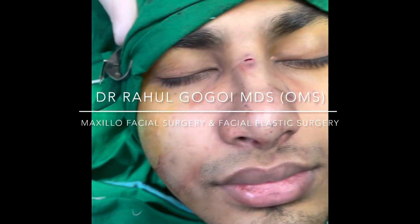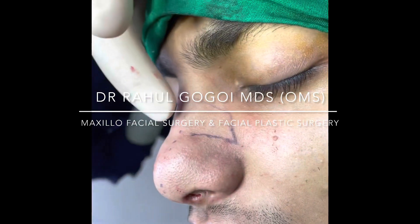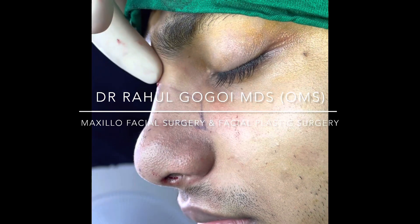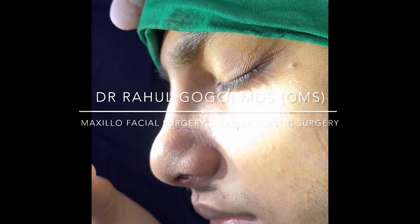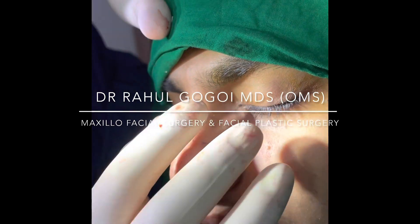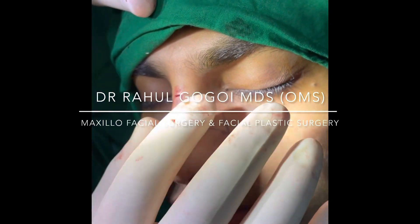If you see from the side, you can see there's no hump here — it's completely straight. The advantage of doing preservation rhinoplasty is that we preserve the shape of the dorsum of the nose, so there are no changes in this particular shape. It's a very nice, very smooth shape.